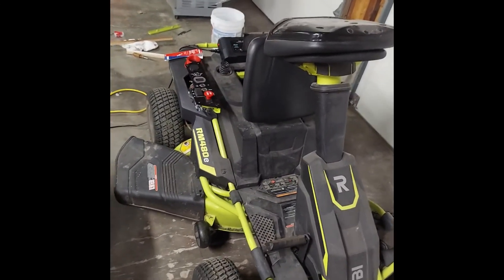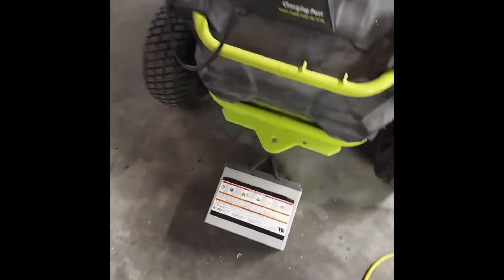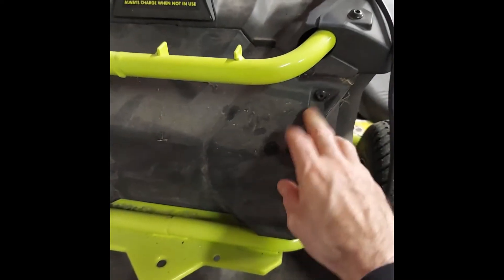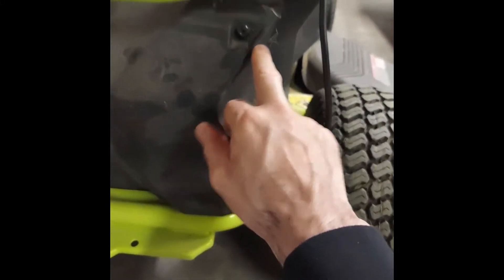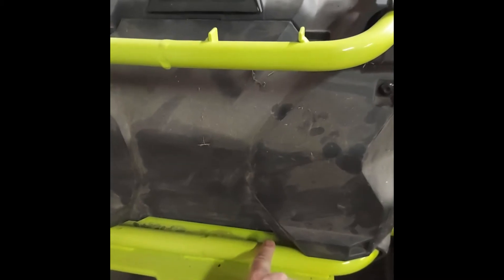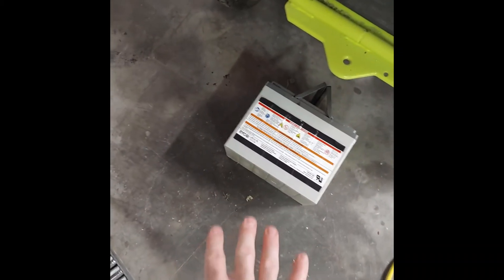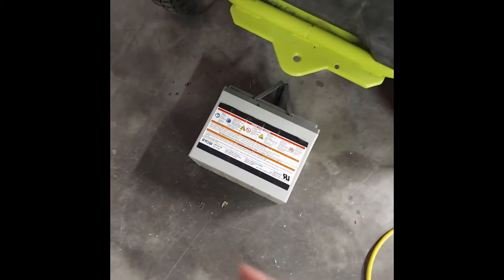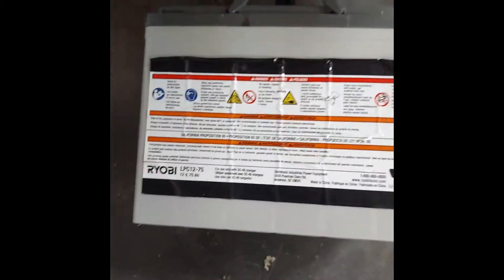The first thing you're going to want to do when doing this upgrade is remove this battery tray panel here — this is access to your battery tray. There are four bolts here, one, two, three, and four. Take those out and pull this plastic cover off. Then there are two bolts that keep the tray in place — take those out and you'll be able to pull out the tray. You're going to want something to prop up the tray as you pull it all the way out, because you'll need to lift those heavy lead-acid batteries out.